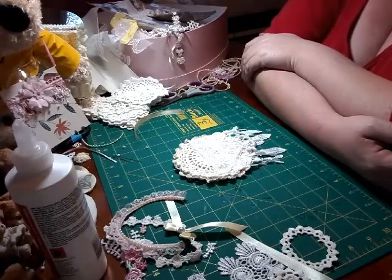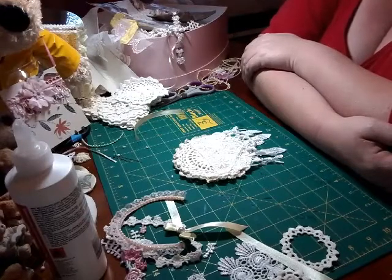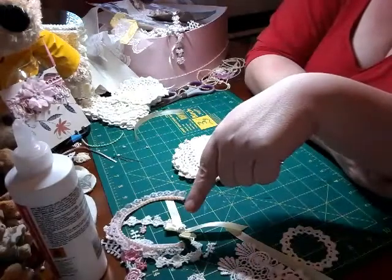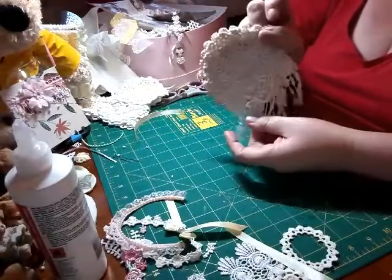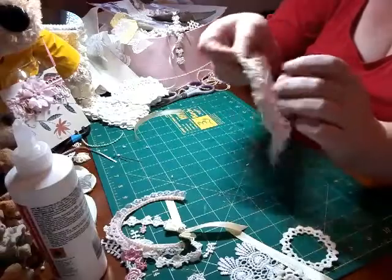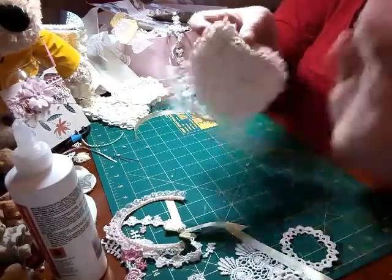Hi guys, just jumping on to show you my crafting disaster. This part's not the disaster — the way I had it last night was the disaster. It is the beginning of a doily book, it's the front cover. All I've done is three doilies stuck together and three pieces of trim on the front — two hours worth of work for that.